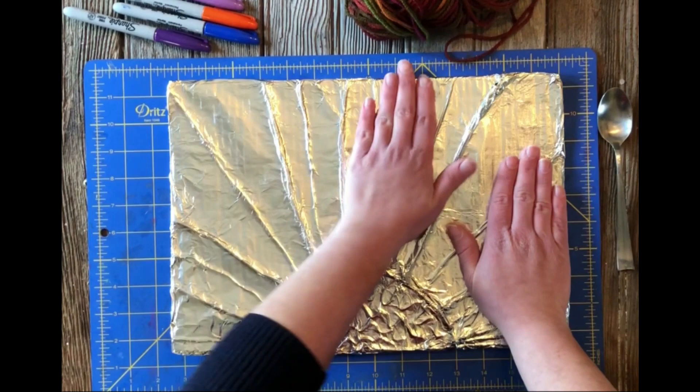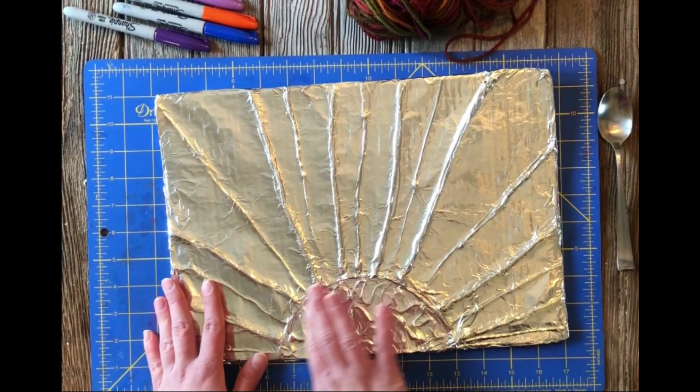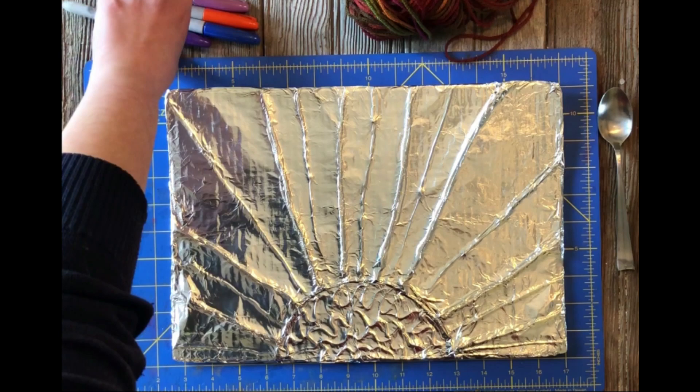You can tape the back of this so that the foil stays down — you could also use glue. We can see the details of the waves and the lines and the sunset.